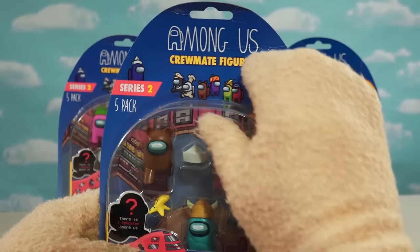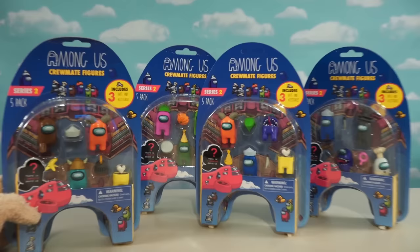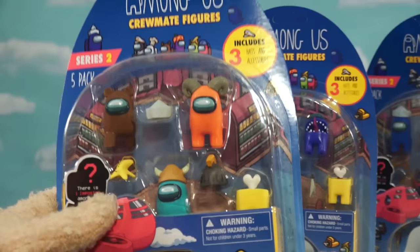These are crewmate figures, and I was able to find all of these on Amazon. They had four different packs to choose from, so I thought, oh heck, we'll just get all five and see what's in each pack. So this one right here, I guess we'll just call it Bear Pack, because look at this — we got the brown bear guy up there. Let's open this up and see what we get inside.